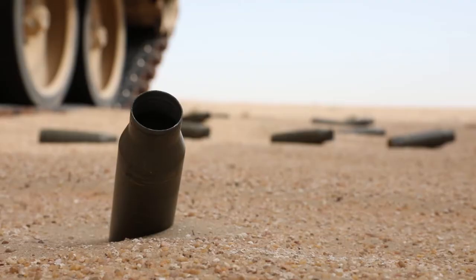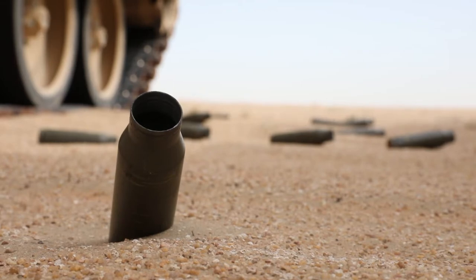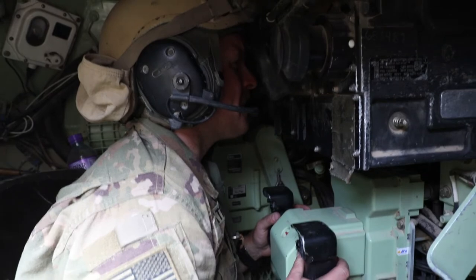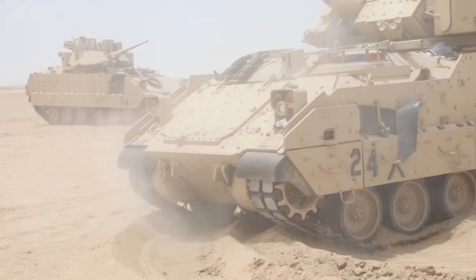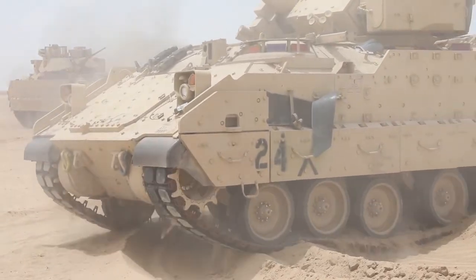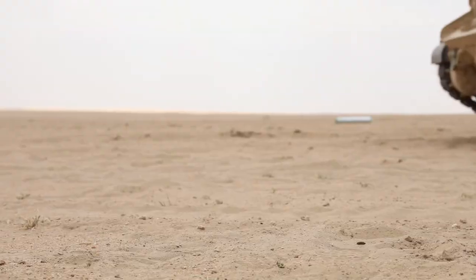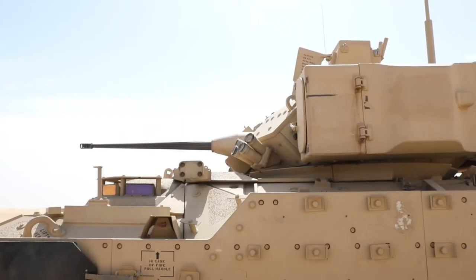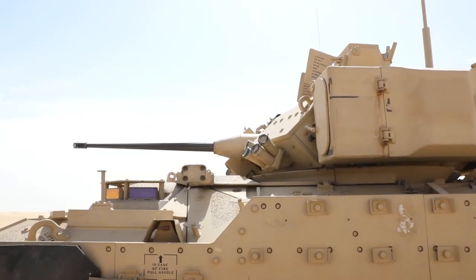Today we brought our Bradleys out here to get our equipment all tested out, get it up to speed — run it through a wear and tear test on firing the equipment and running the tracks in this terrain, and the temperature and climate, to make sure everything's working properly so when it's taken downrange it will work for us.